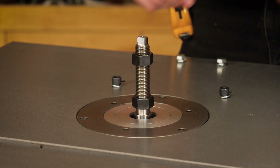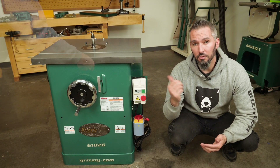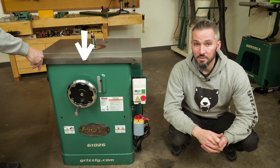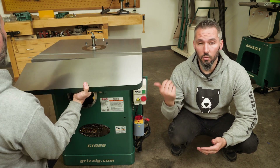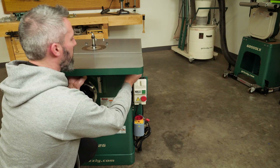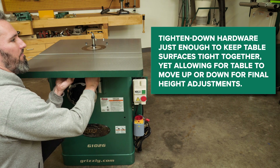With the insert installed and everything leveled up, it's time to move on to the extension wing. Start by removing the pre-installed hardware and ensure that the mating surface is nice and smooth, both here and on the extension wing itself. Install the wing starting on one side by reusing the hardware you removed and work your way across — keep them a little loose so we can adjust the height.